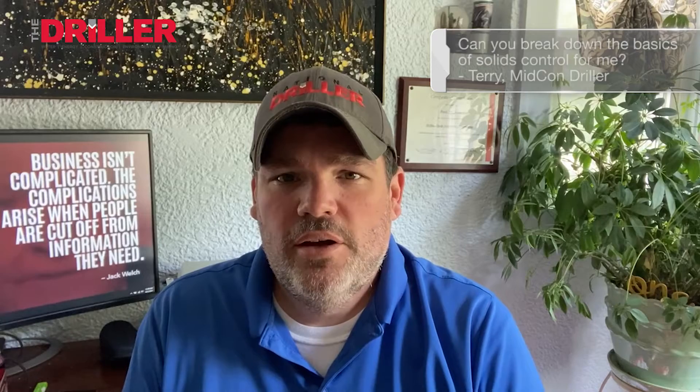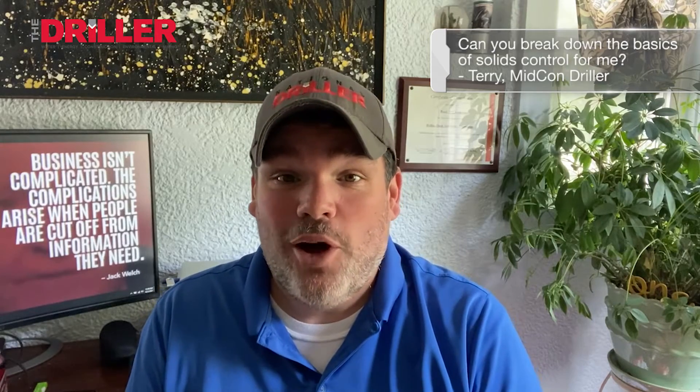Hi, this is Ask Brock. I'm Brock Yorty. This week's question comes from Terry. Brock, can you break down the basics of solids control for me? Sure, Terry. It's been a while since we've talked actual drilling.